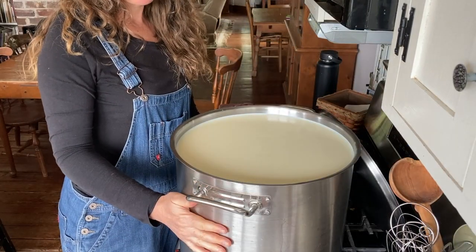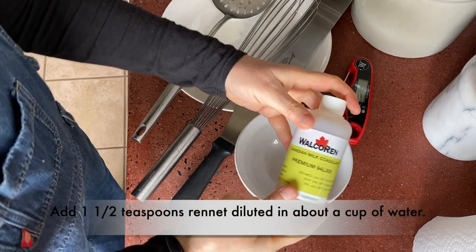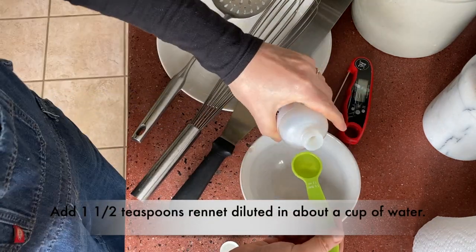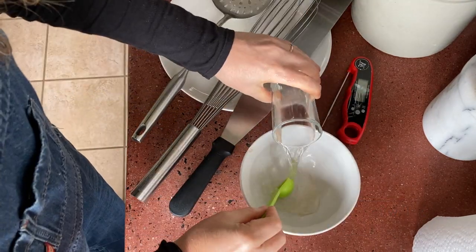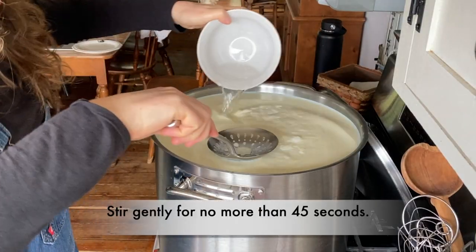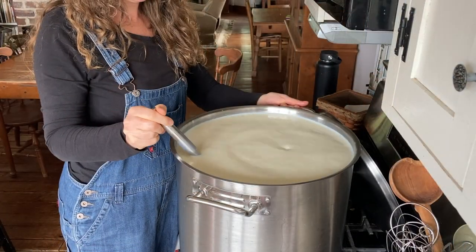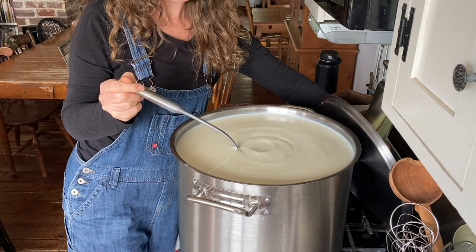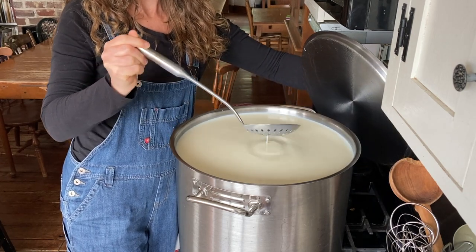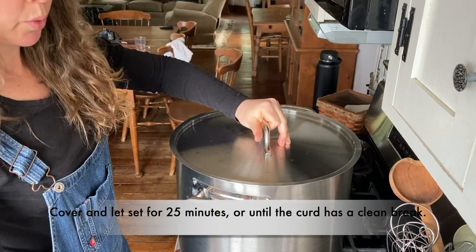This has been culturing for 30 minutes and now I'm adding one and a half teaspoons of rennet diluted in water. And this sets for 25 minutes.